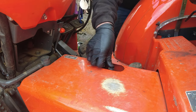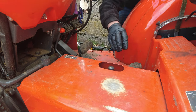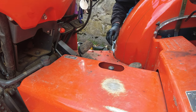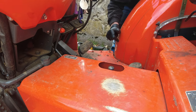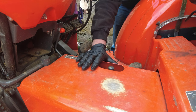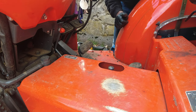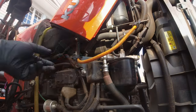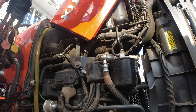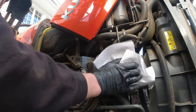Also, anybody that owns an L3901 or a standard L-series knows it doesn't come with any rubber floor mats, so I'm wearing a nice spot on the metal here. If anybody knows of a company that makes a rubber floor mat I would be greatly interested to hear that — if not I might just come up with my own thing, maybe a horse stall mat or something. Okay, next thing we got is the fuel filter right here. Just going to wipe off the old one.